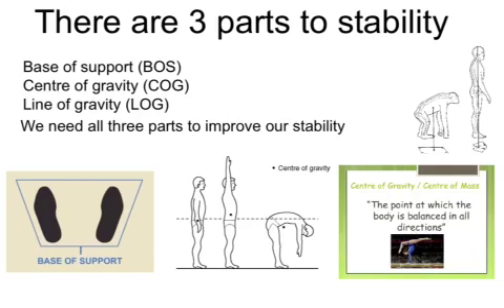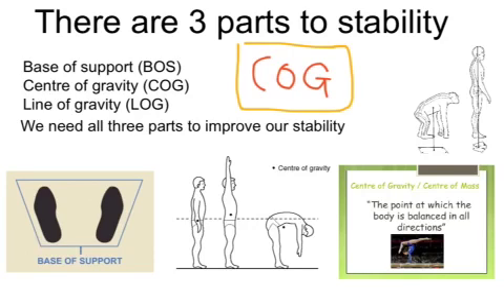The key sentence to remember is to keep your base of support nice and wide. You need to make sure that your center of gravity stays inside that base of support. As soon as it starts to move outside of that base of support, that's when we lose our balance. Keep your COG inside your BOS and you're going to be stable.